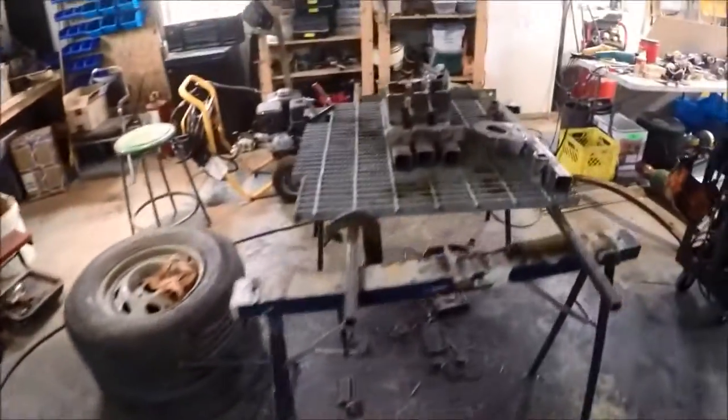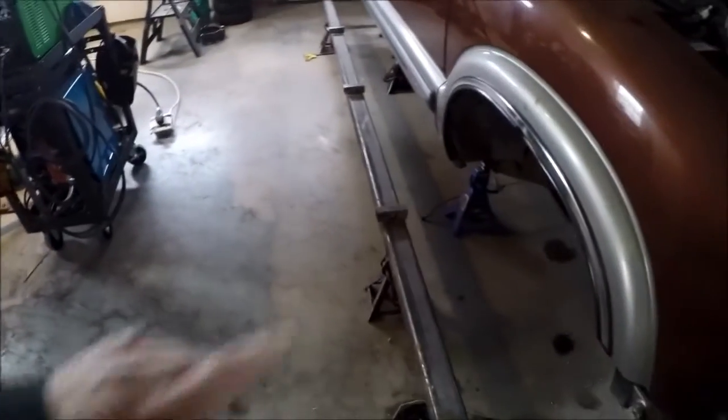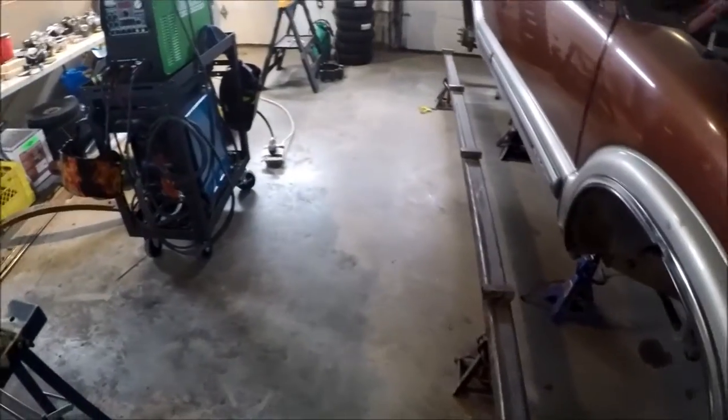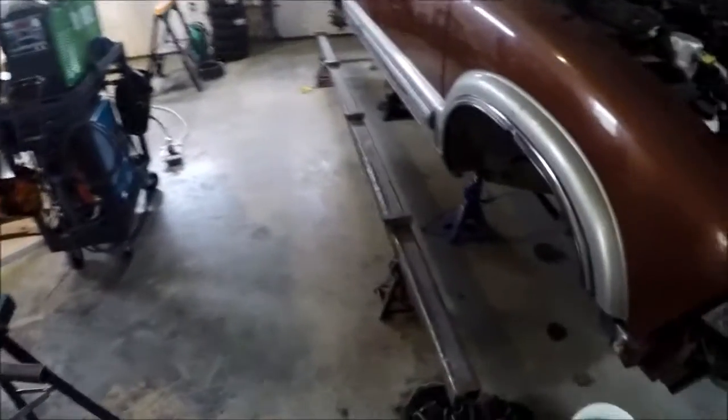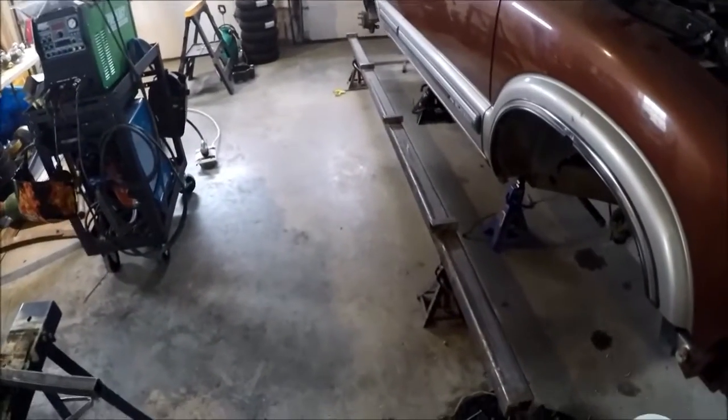Now I'm going to do the cleanup weld on here, paint the bottom of this, flip it over, weld up the joints, and we'll see what that looks like when I get it done. Then we'll be able to mock up the whole walking beam assembly.